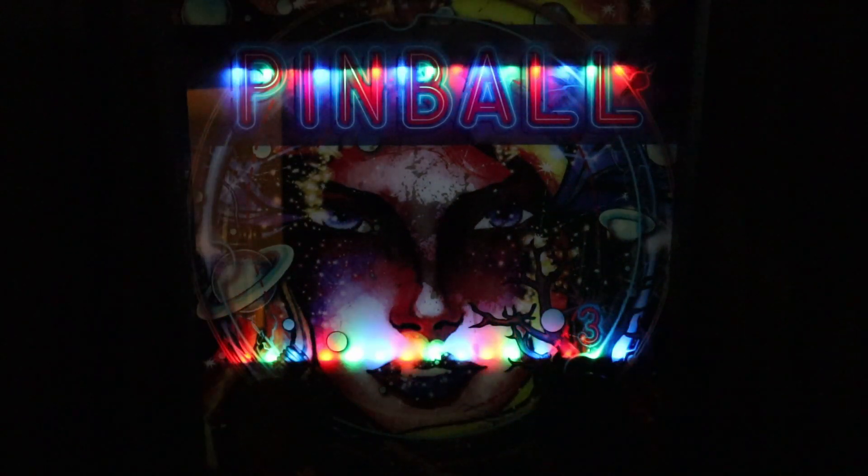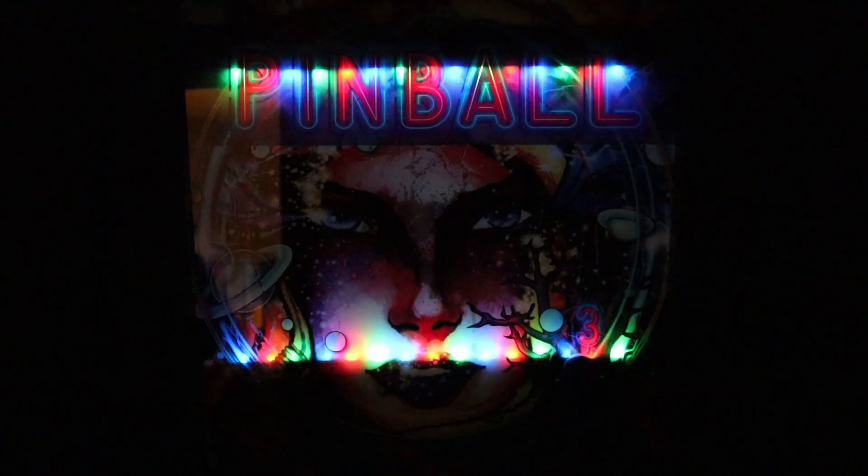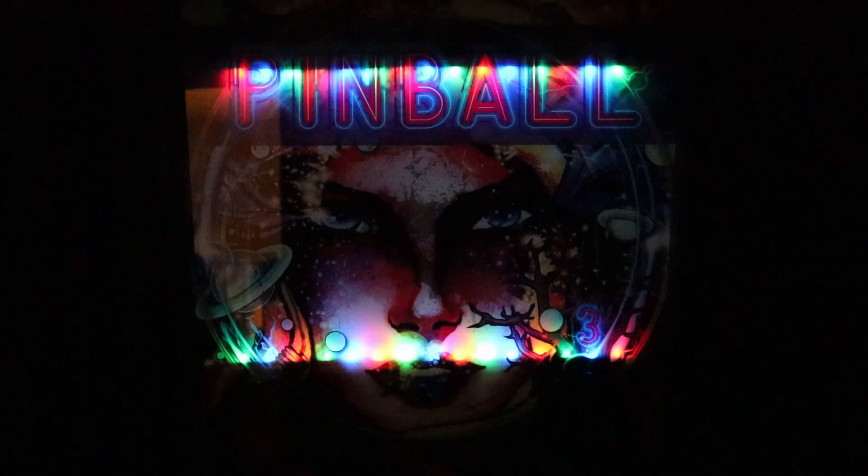I'm not trying to sound cruel. I just think this is a big opportunity for improvement along with the other items I've addressed. Luckily, we can mod this easily — just throw a big bright LED strip in there and everything will be fine.